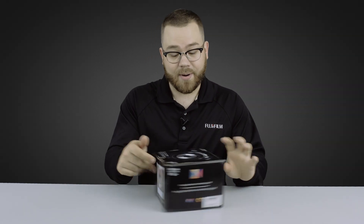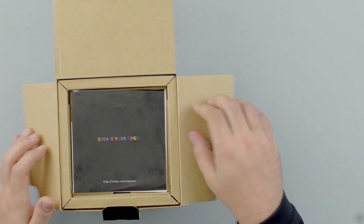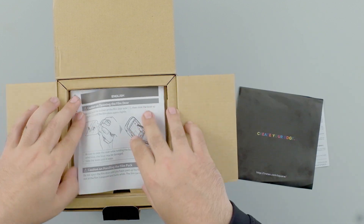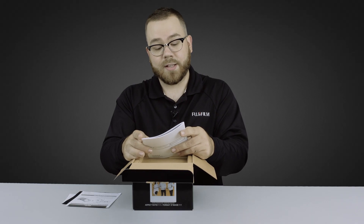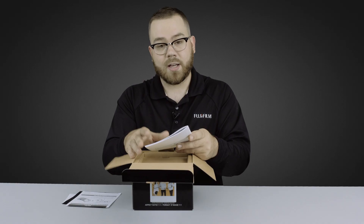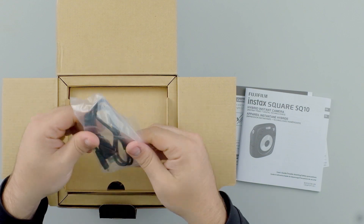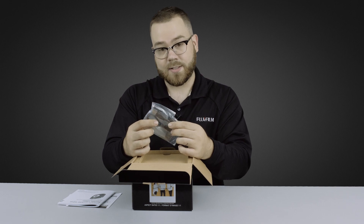Let's open up that box. First what we have here is a little documentation warranty card. You have how to load the film and you have the instruction manual right here. This one's going to be in French and English, and this is going to change depending on which country you're in. So if we open this up, we have a USB cable so that you can charge the battery inside the camera.